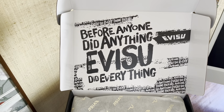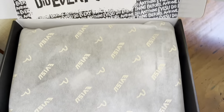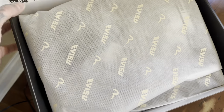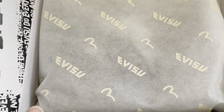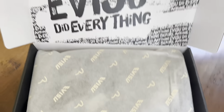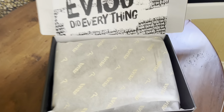Before anyone did anything, Ibisu did everything. One of the part of the Osaka Five, if you know your history on denim. I love this bag too — put the little logo on there. Like I said, attention to detail is second to none. They are the best when it comes to that. They've been in the game a long time, they know what they're doing.